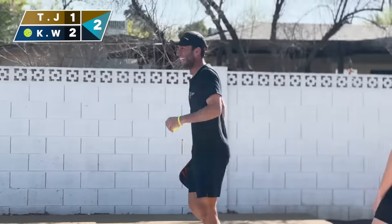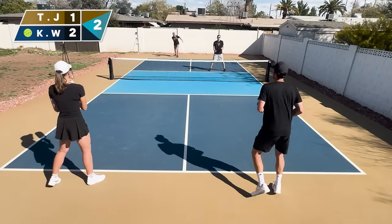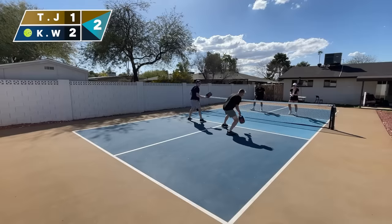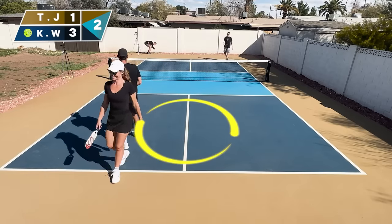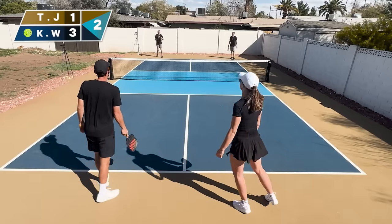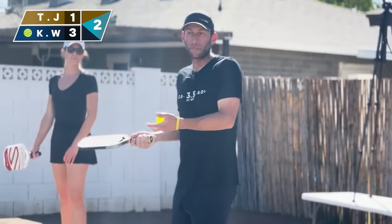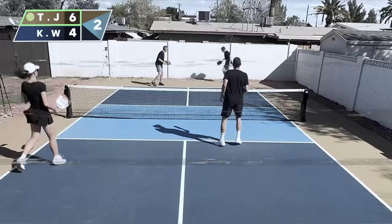Pickleball is so fun! Now it's 2-1-2. Just as a reminder, that third number two means I'm the second server. Wendy and I switch again — I'm moving to the left side. Remember: if you score a point while serving, you go to the other side. Now it's 3-1-2. Let's fast forward — now it's 10-9-2, match point. Let's see if we can put it away.